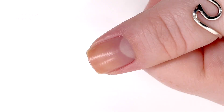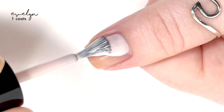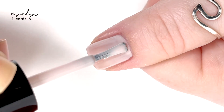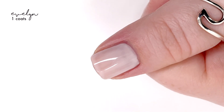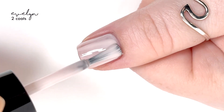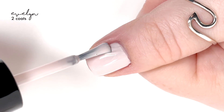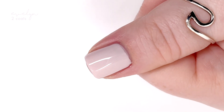So today we're swatching those. There are five polishes that are like creams and then one that is kind of universal. The first shade we're looking at is called Evelyn, and this is a very milky shade. It's not a white — it has a slight lavender hint to it, but I can't really say it's a lavender or a pink. It's definitely a shade of white that's just tinted, and it has a nice formula that covers well in two coats.